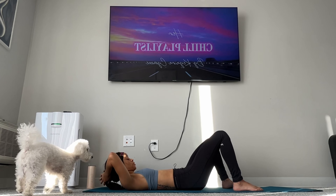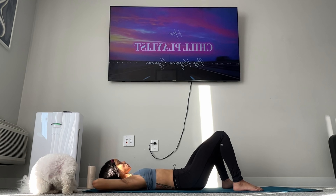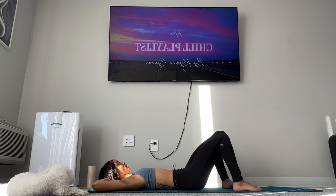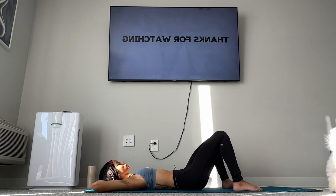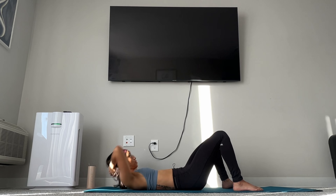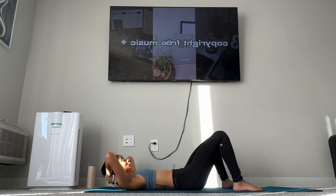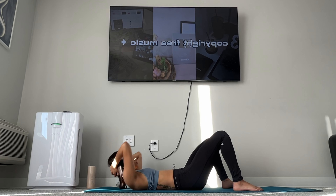Okay, one more. 1, 2, 3, 4, 5, 6, 7, 8, 9, 10, 11, 12, 13, 14, 15, 16, 17, 18, 19, 20.